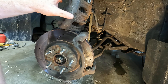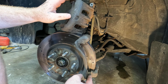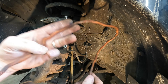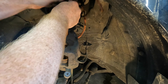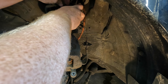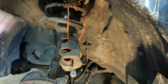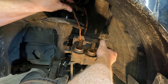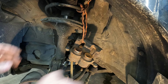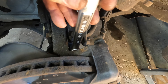We'll get this caliper tied up and go ahead and get the bracket off to clean that up. These gear ties are pretty handy for this — I'll throw a link in the description. Then we've got two 17 millimeter bolts to get off.